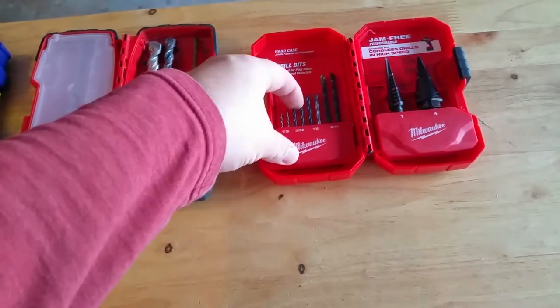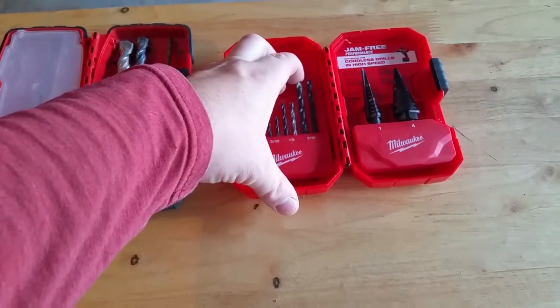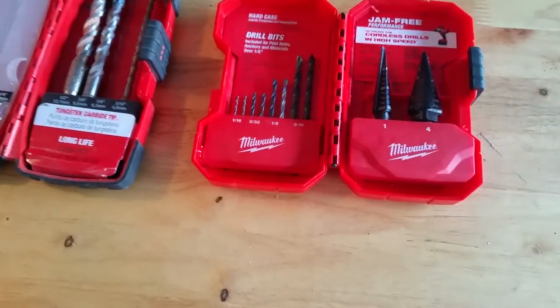This is basically your pre-drill step and step bit. This is kind of an expensive kit — I think it was like forty or fifty dollars — but well worth it if you're trying to do precise drilling or pre-drilling for mounting TVs or pretty much anything you need to pre-drill for.